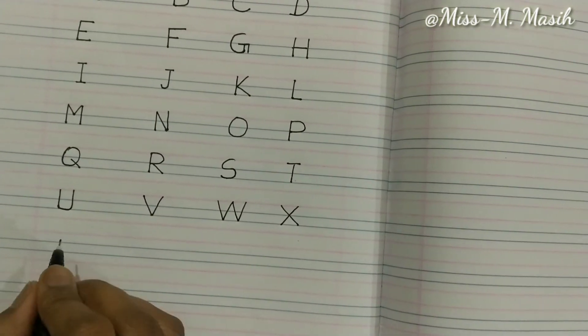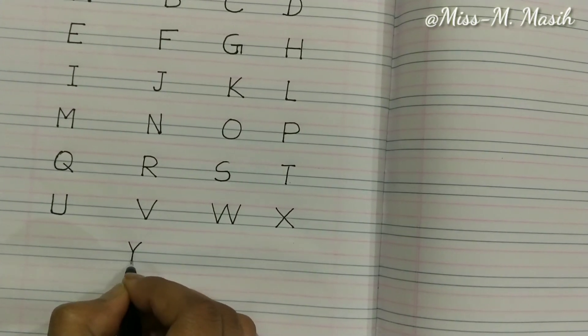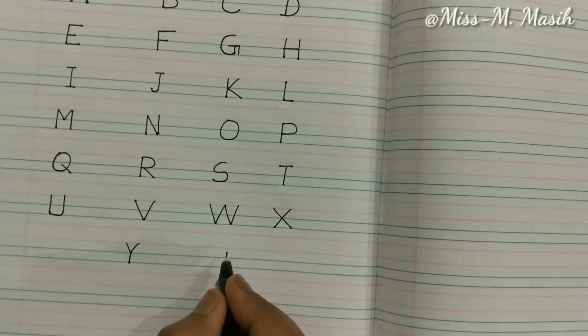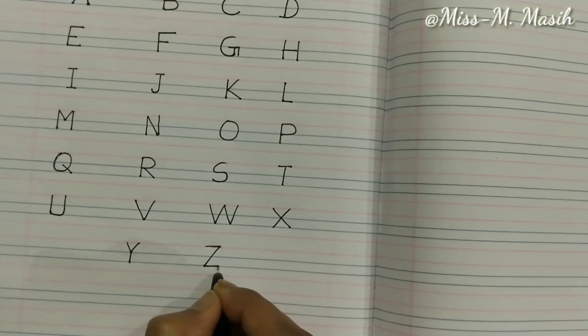Now we will write Y — draw a V first and join it with a standing line, that makes Y. Now it's time to write Z — a sleeping line, a slanting line, and another sleeping line makes Z.